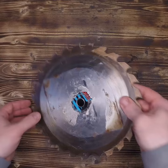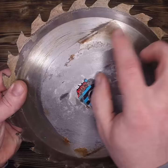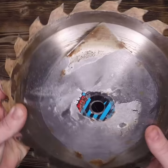Lately I've been getting terrible burns from my table saw, so let's take a look at the blade. I can see some burning around the label and also a buildup of pitch behind the teeth.